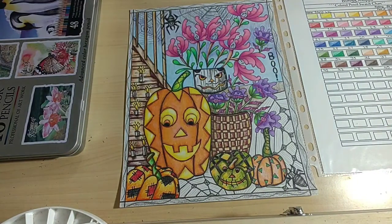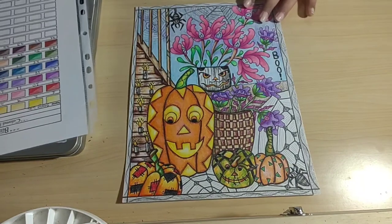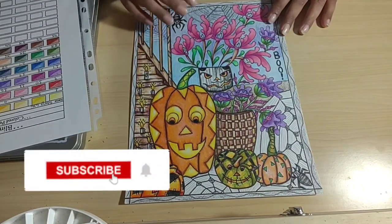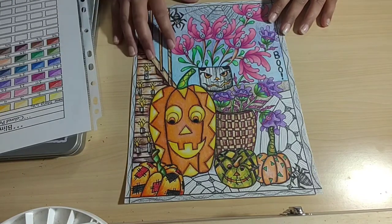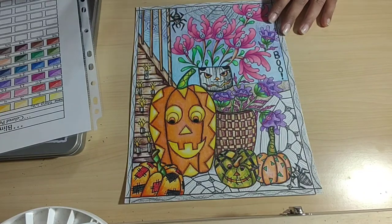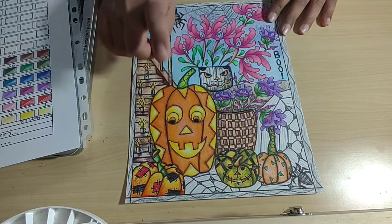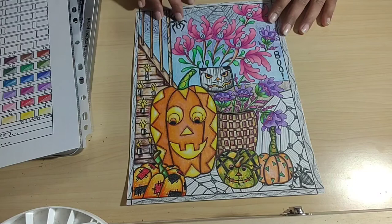Hey everyone, welcome to my channel Blink Shop. Welcome again if you have already watched some of my videos earlier, and welcome to you if you're new to my channel. So today we are going to talk about this adult coloring page for Halloween that I was working on a couple of weeks ago when I showed you guys.